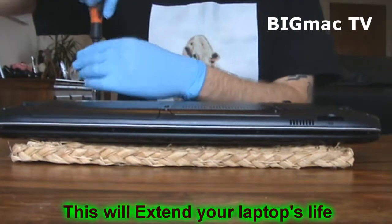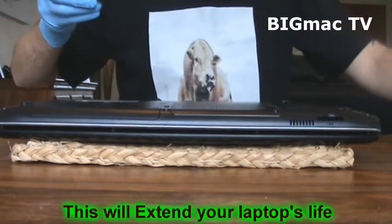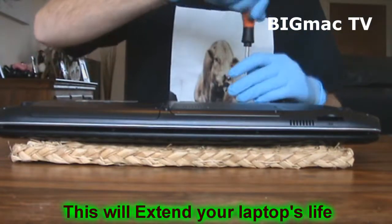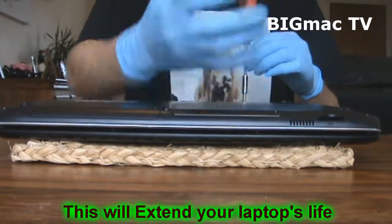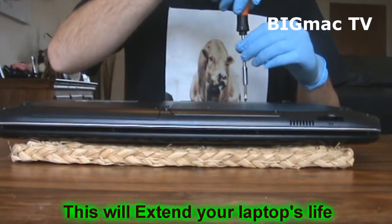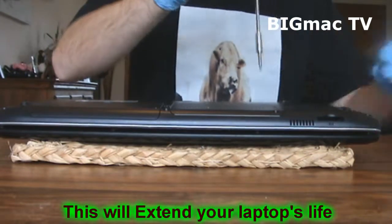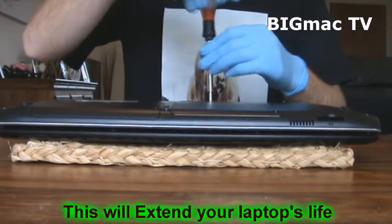Another thing I will say whilst we're doing this is: I was always told to wear rubber gloves due to the static or something. I don't know how true this is, but I wouldn't want to test it.